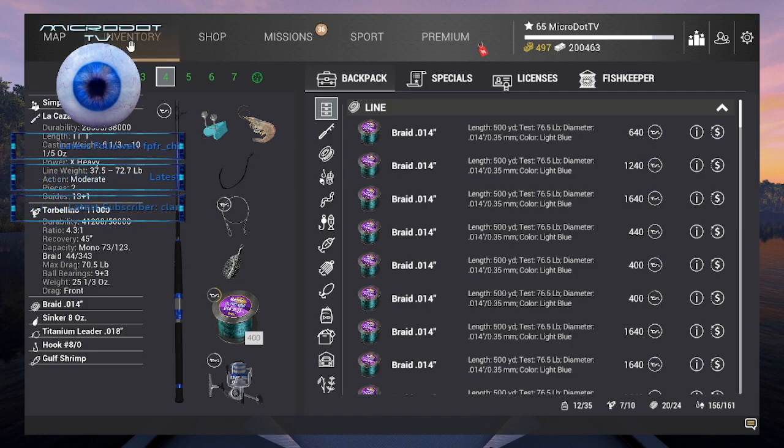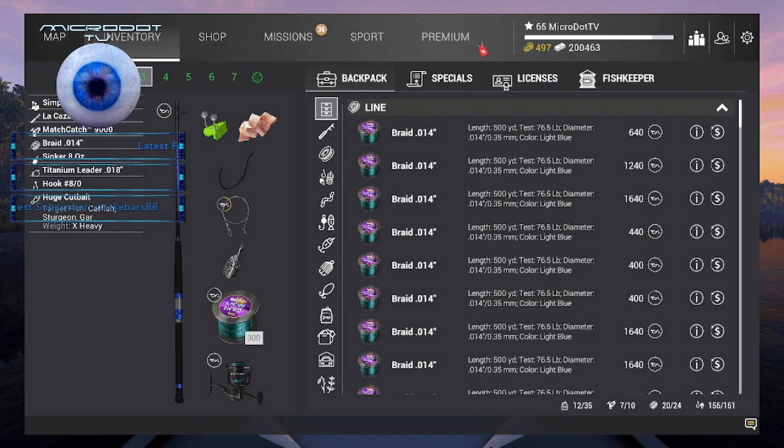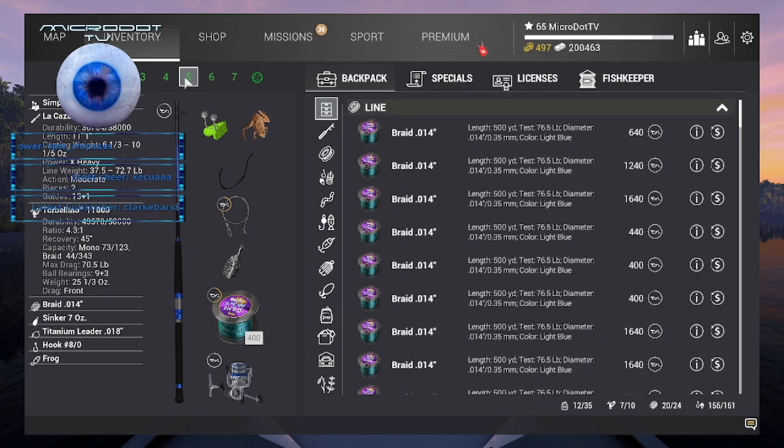The difference with these is we're all using 8-out hooks but three different baits. The OP baits for these spots seem to be huge cut bait, gulf shrimp, and frog. So make sure you bring a lot of that.